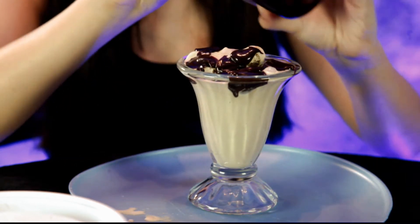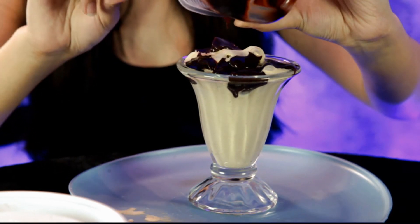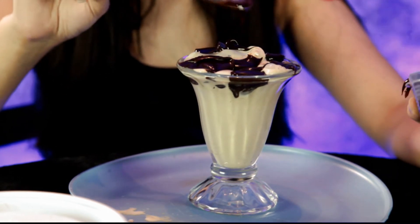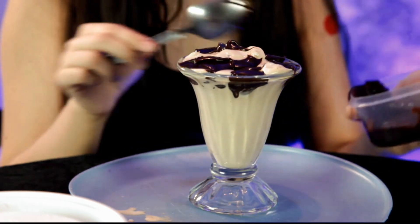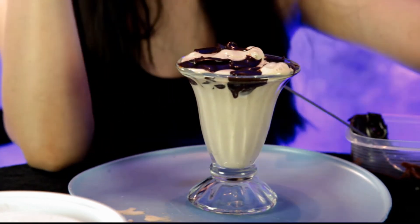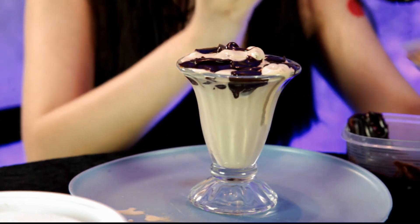A little more, a little more hot fudge. This one is mine because we're gonna put some walnuts on it. Once you go ahead, add about half of those walnuts — I think I chopped up too many.